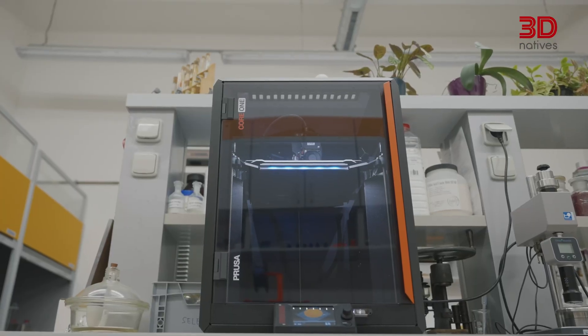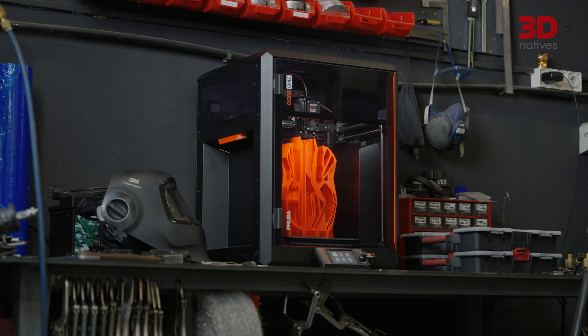Starting at 1,049 euros, the Prusa Core 1 is positioned as a versatile option for both professional users and hobbyists looking for a capable enclosed 3D printer. We've just explored the key functionalities of the Prusa Core 1 up close — Prusa's vision of high speed, high quality, and accessible 3D printing. For more details, check the link in the description, and catch the next 3D Snapshot for another highlight in additive manufacturing.